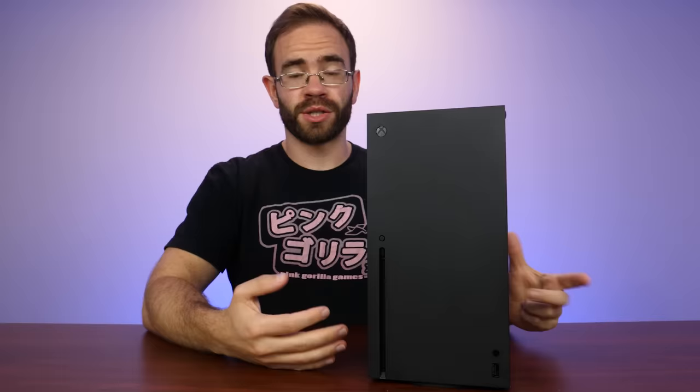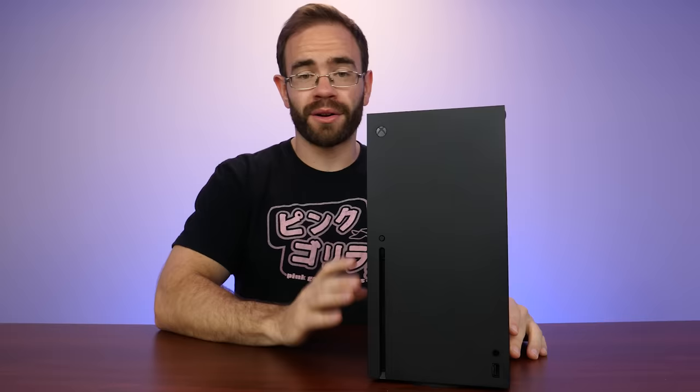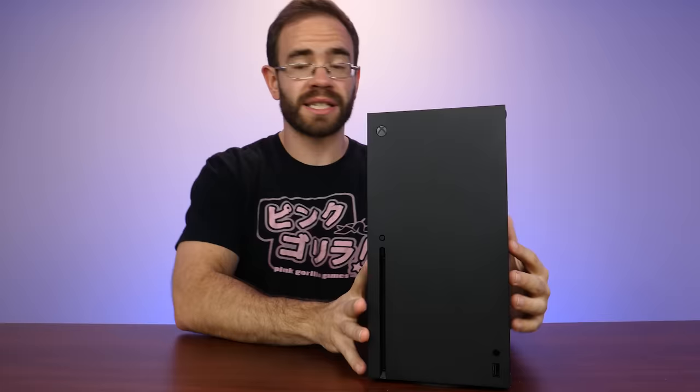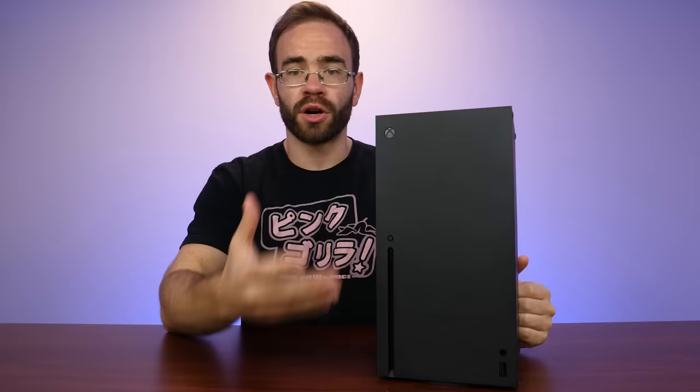We've played the system, talked about my impressions on it, done an unboxing, and I know what you guys have been waiting for. We're finally going to tear down the Xbox Series X today and see what's going on inside of this system, because it is quite heavy. And based on the render and the teardown that they did with some of the press earlier this year, it seems like a lot of thought went into the system when it comes to overall functionality.